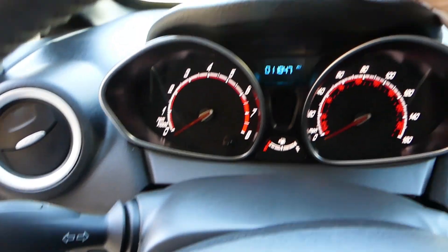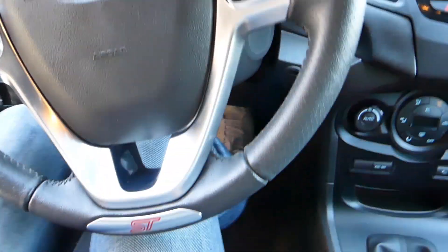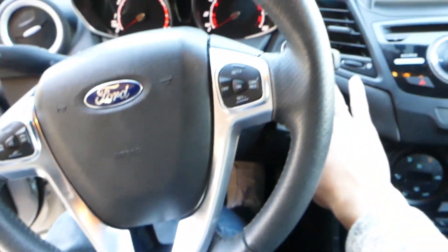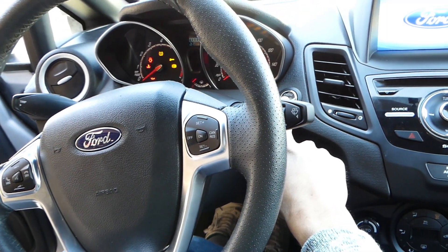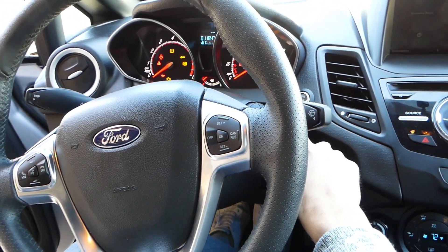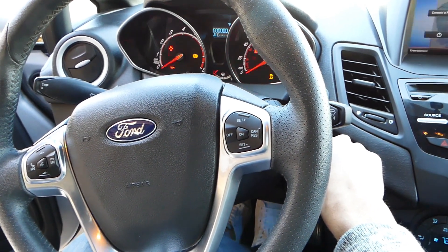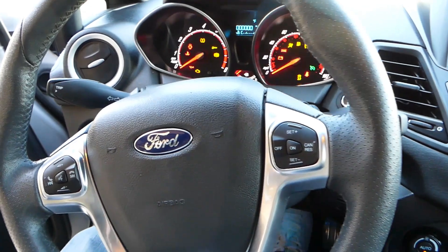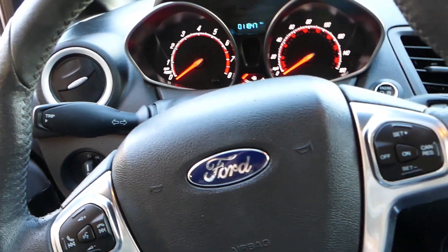If I go inside the car, I have the key here so you can see it — it's a push start button so you have to have the key there. I'm going to hold the clutch and the brake and turn the ignition on. You can see the battery warning — nothing. It's dead.